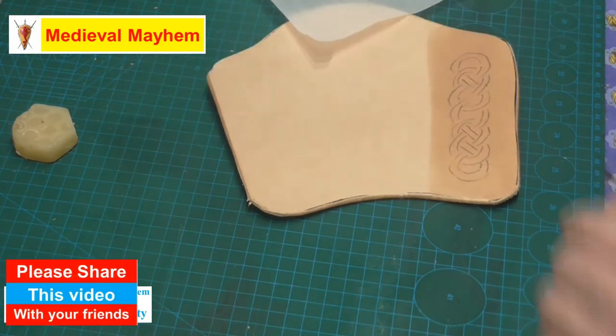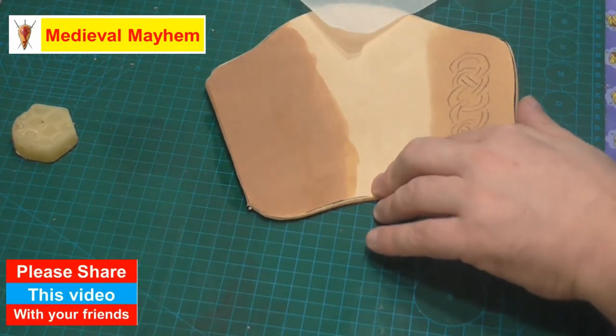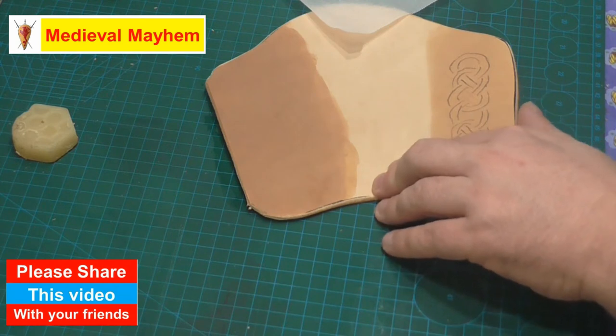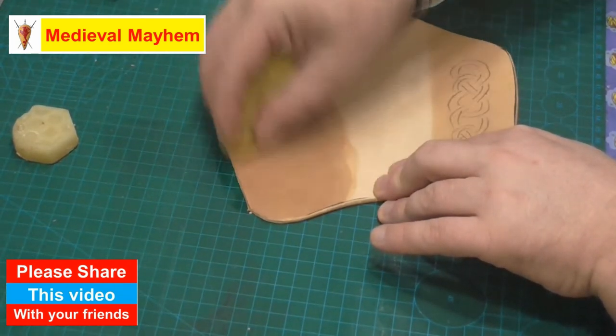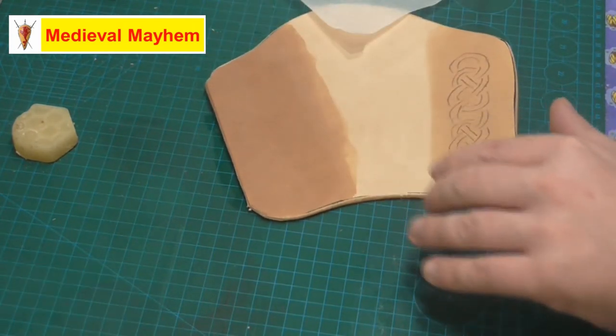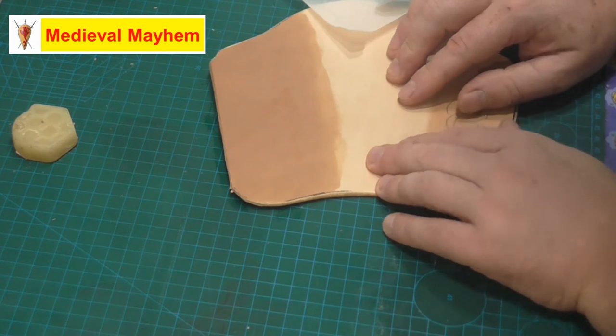Now I'll do the same on the other side. You should be able to see the leather absorbing the moisture there fairly readily. As it's a fairly thick bracer I just want to make sure it's not wet, as I said, but damp.